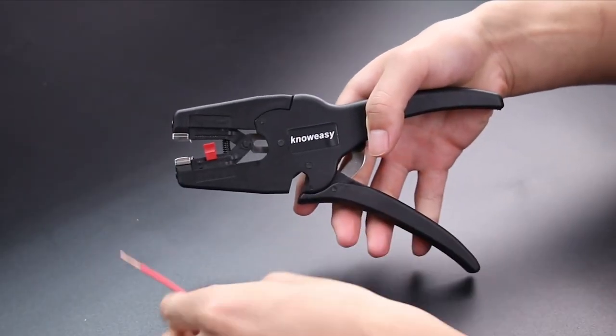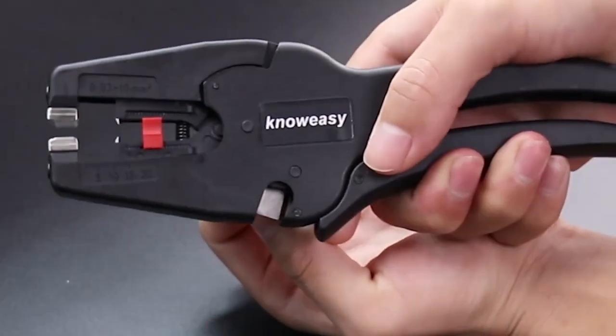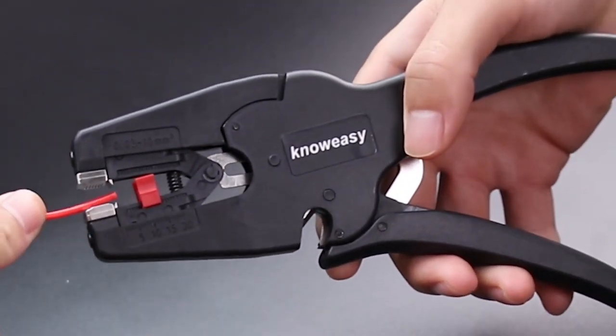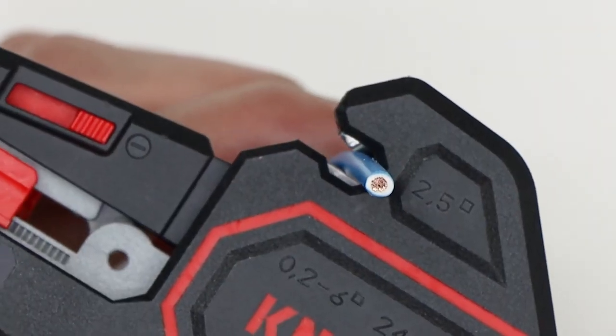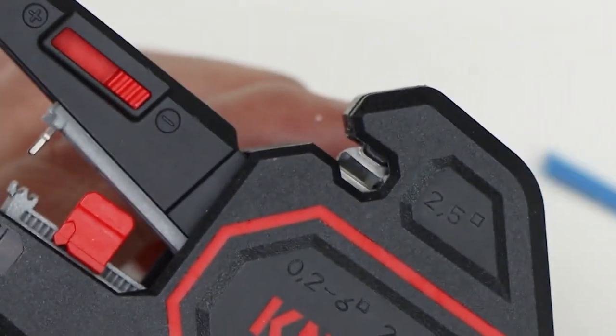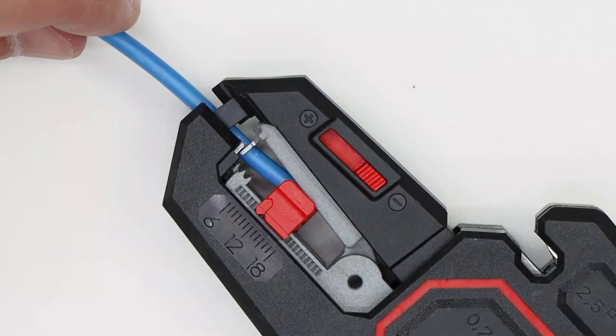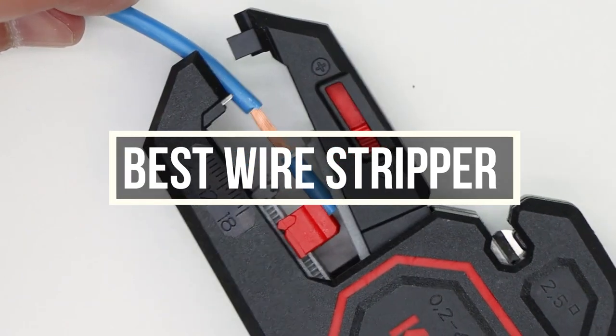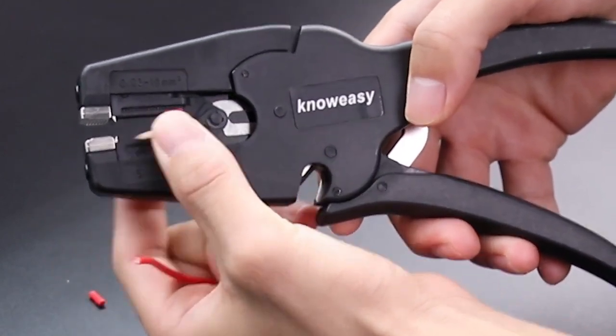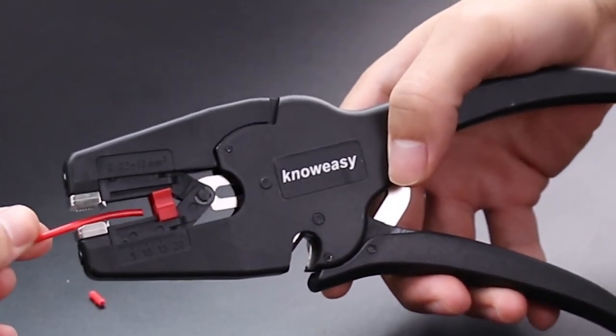A good wire stripper saves a lot of time while working. You can strip a wire with a regular pair of pliers, but it won't turn out to be usable. That's where wire strippers come in — their sole job is to strip the wire without damaging the core. In this video, we are going to show you 5 different wire strippers that will make your electrical life easier. Let's get started.